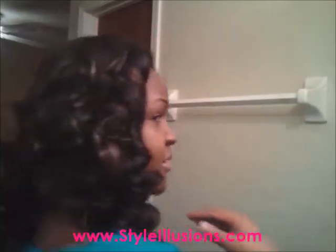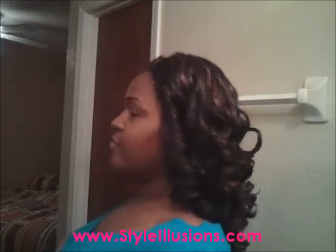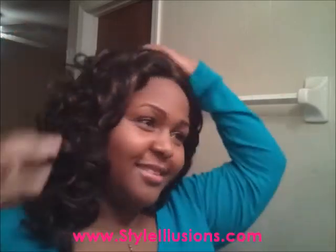I'll show you the back. Now this is long — longer than I thought. I might have to get it cut; these curls are really long. But this style is definitely fun and these curls are nice.